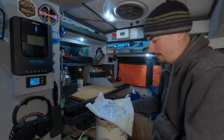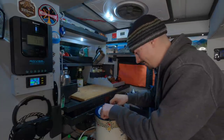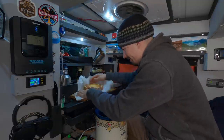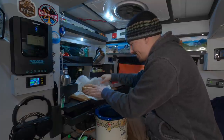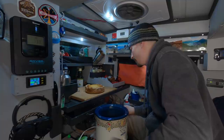Alright, I've been waiting all day for this. I got a good feeling. Let's take a look. How about that? That is a work of beauty.